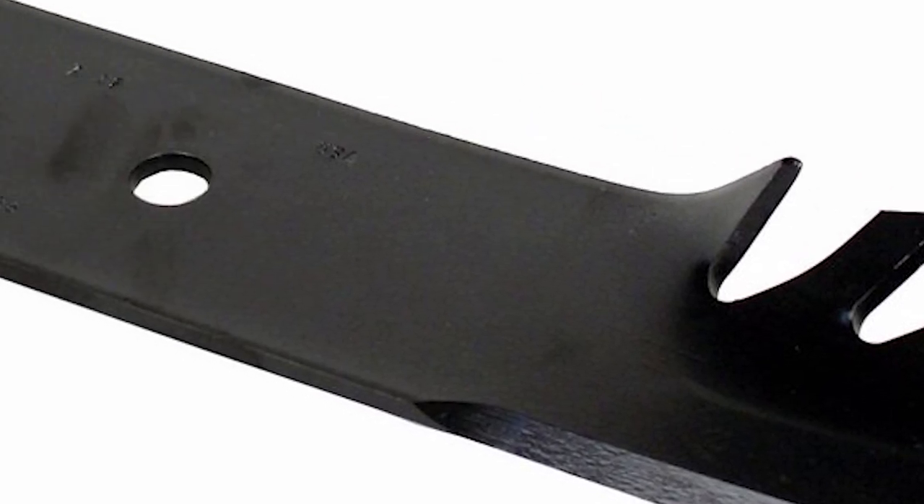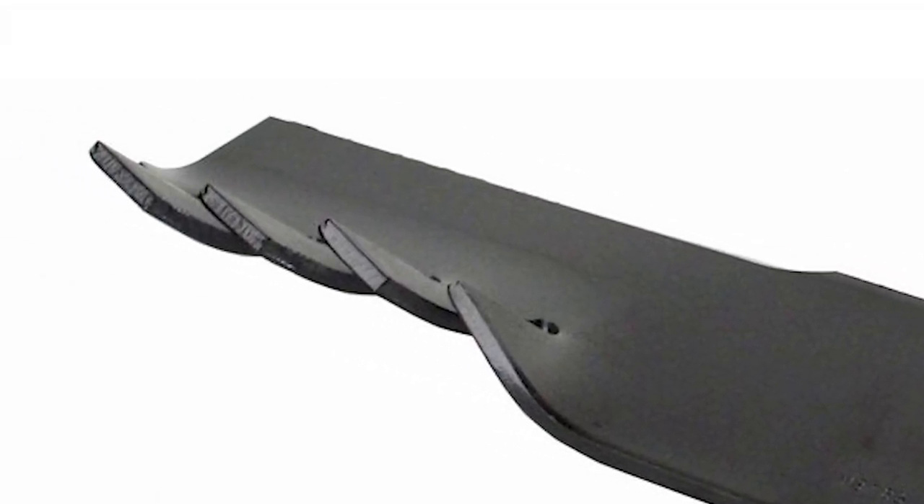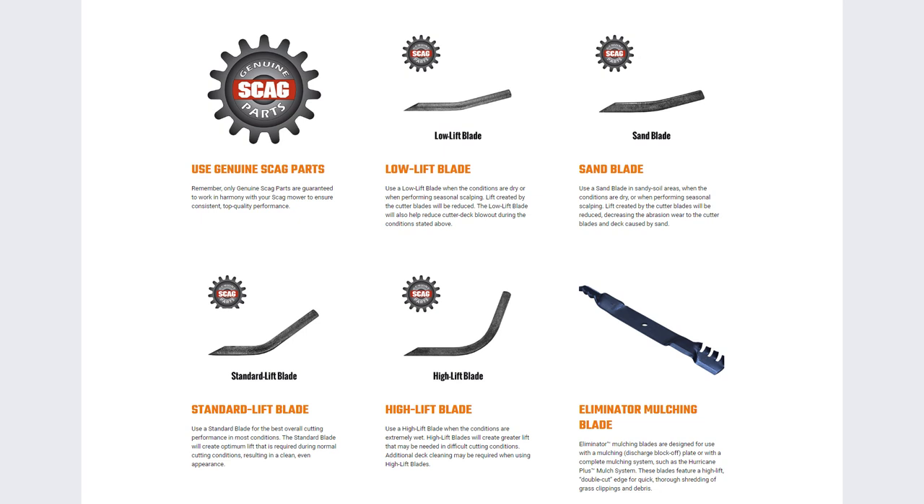Skag blades are made of Marbane steel and considered some of the toughest in the industry. In fact, it's common for owners of other mower brands to buy Skag blades for their mowers — they're that good.